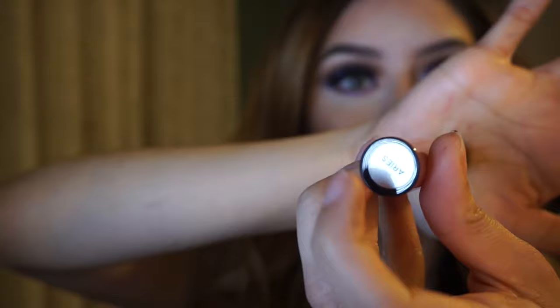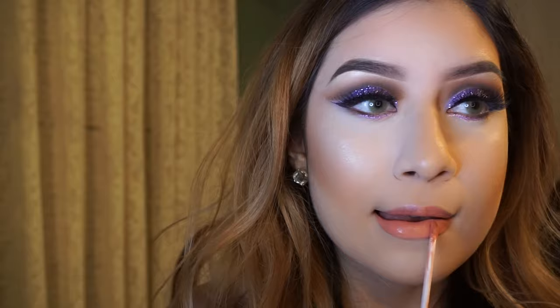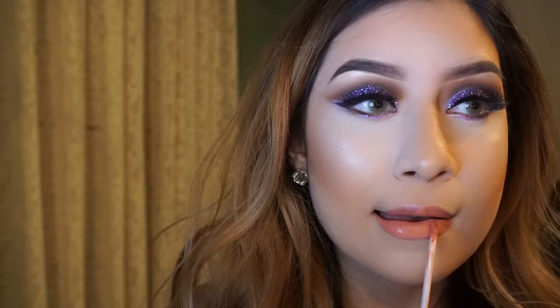And lastly, I'm going to go in with an Ofra Liquid Lipstick in the color Aries. Thank you so much for watching and I will see you in my next video. Bye!